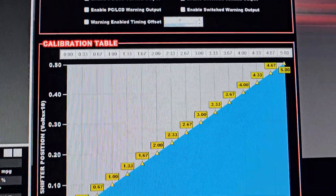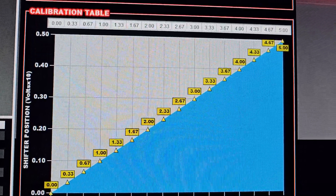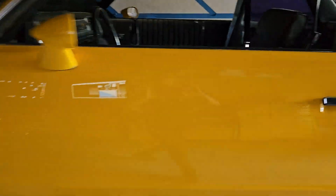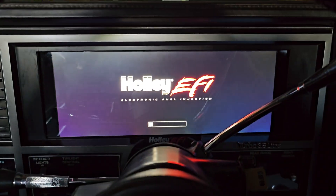Basically they just match each other. It's not really critical, just as long as you get 0 to 5 volts displaying on your Pro Dash. And once you have that, let's go to the Pro Dash and I will show you how to set up those screens.